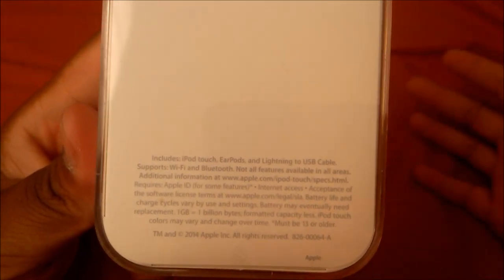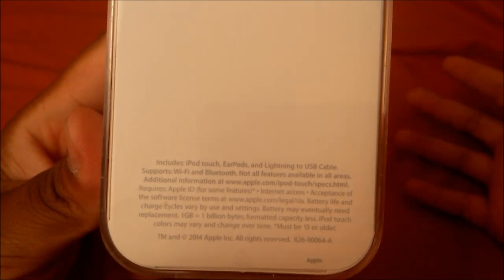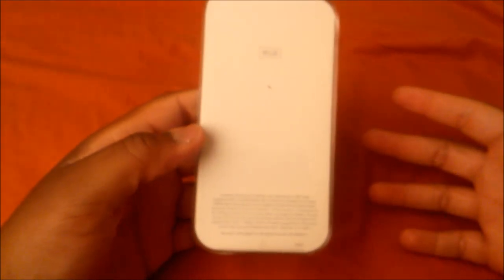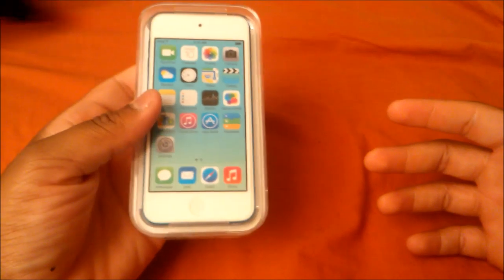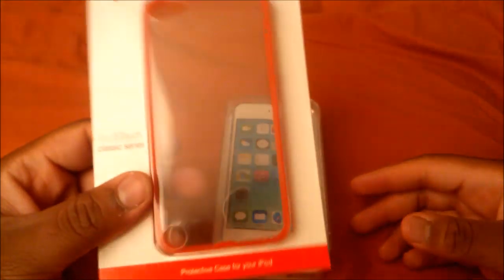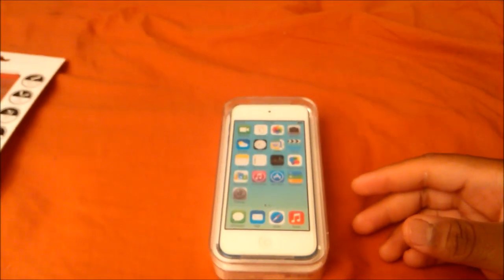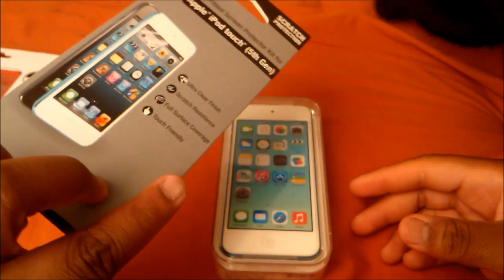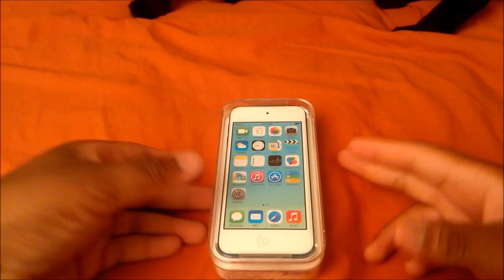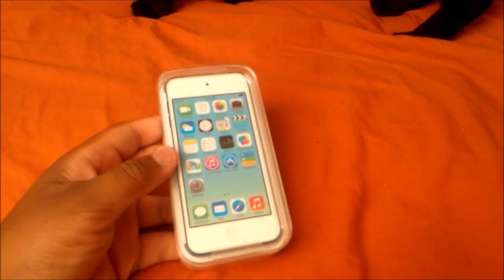It comes with the iPod lightning cable and USB cable, but I already have a lightning cable so I'm not going to use this one — I'll keep it in the box just in case I decide to return or sell it. I ended up paying $197 for this 16 gigabyte model. I also bought a clear case so I could still see the nice blue color, and screen protectors which were five dollars. The case was also around $16, so altogether probably about $216.